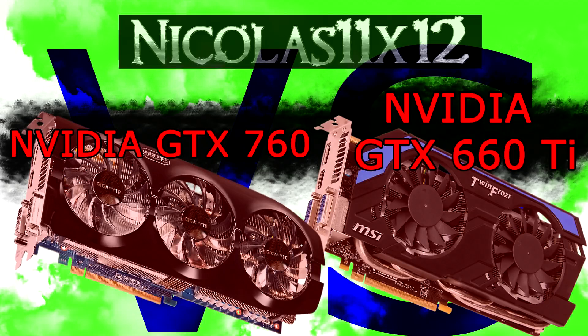Welcome to the Niklas 11x12 technology. Today I'd like to compare two graphics cards against each other: the NVIDIA GTX 760 versus the GTX 660 Ti. These graphics cards are very similar in pricing, and NVIDIA actually meant to replace their now older GTX 660 Ti model with the new GTX 760. Now if the 760 beats the older 660 Ti, we'll see in the benchmarks.